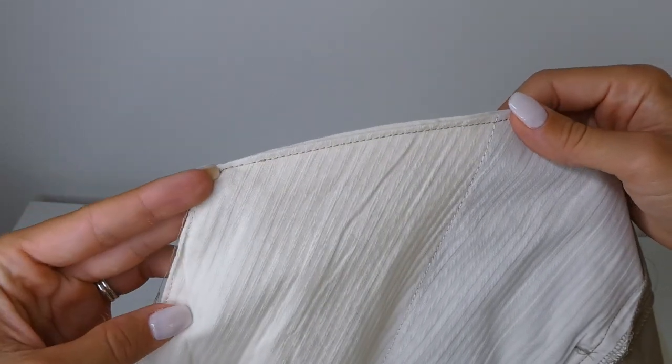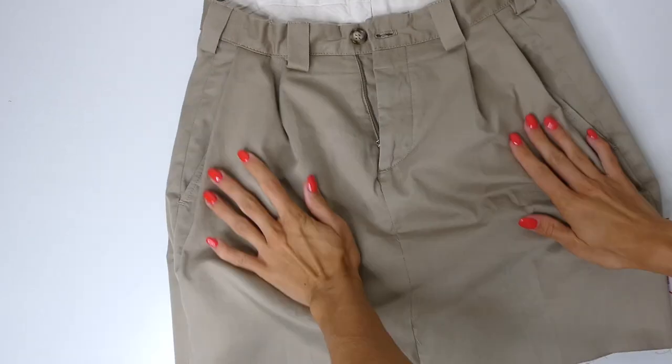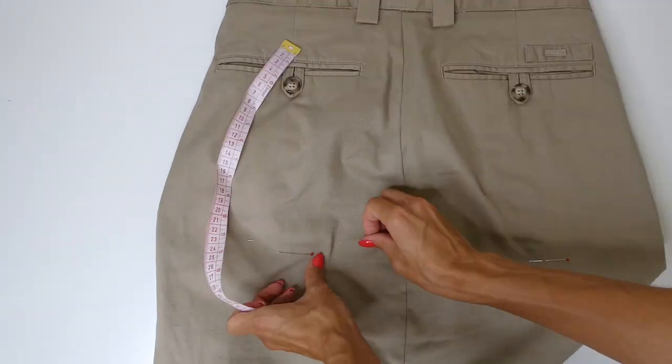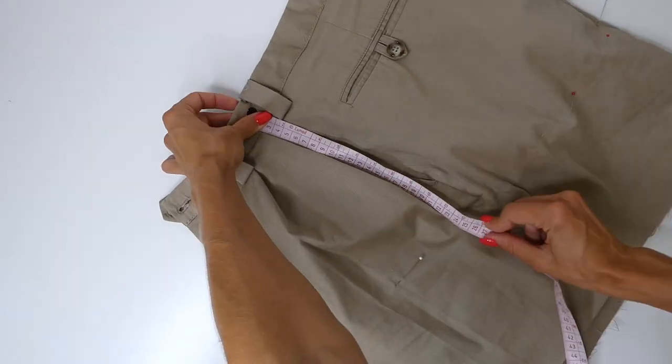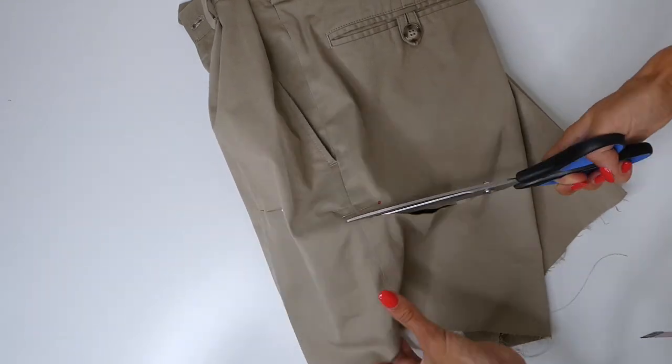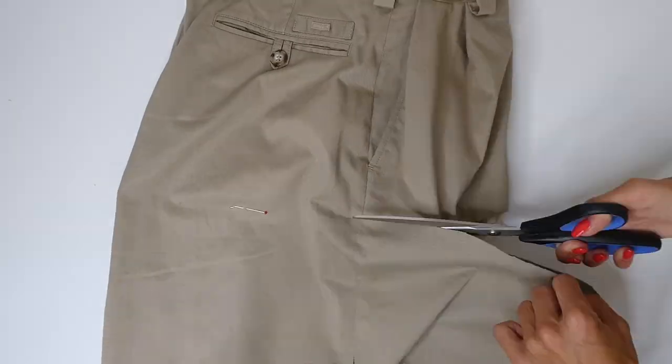The next step, we're going to finally cut the length for our skirt. As with most steps for this project, it's really important that you try it on. Then you can place pins and use your measuring tape to determine the exact length that you want for the skirt. And once you're sure, you can cut away the excess.